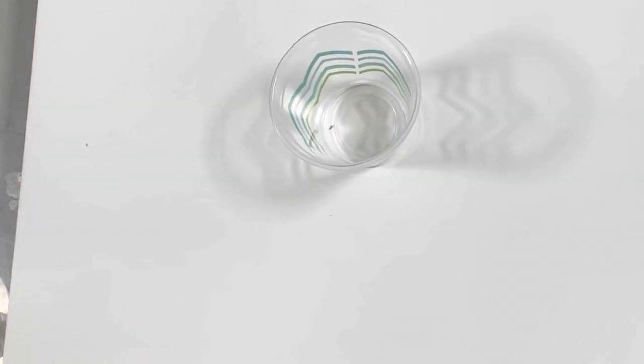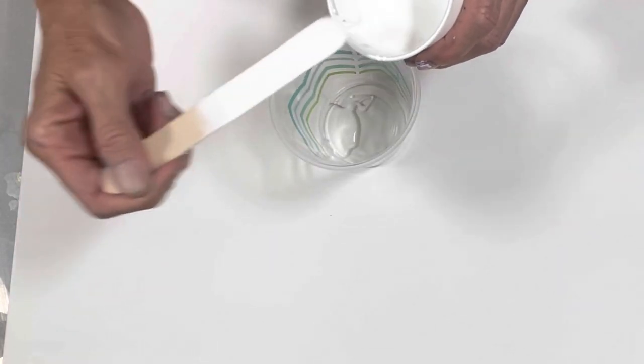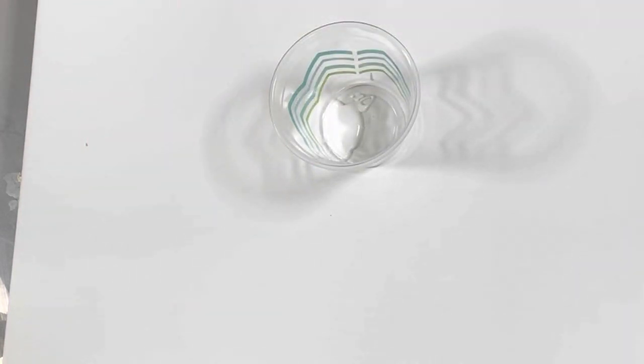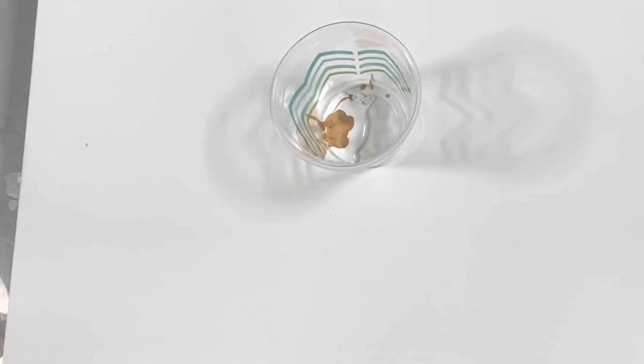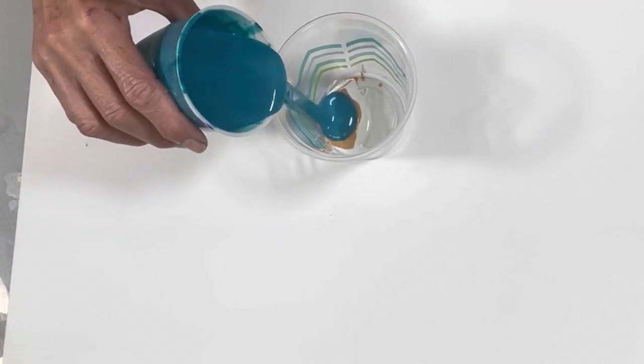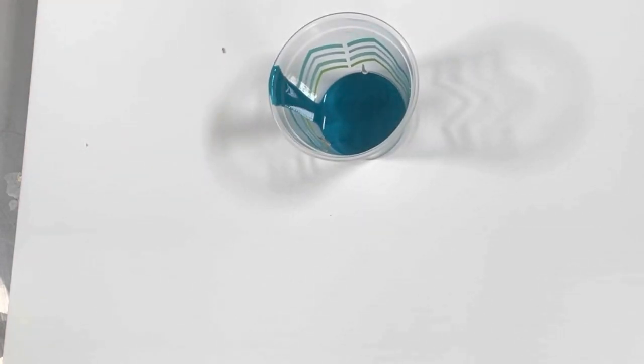I've got my 16-ounce cup here. I am going to drizzle just a little bit of white in there, and then some gold — just a little bit. I want a lot of this color in there.